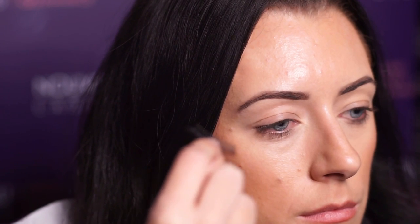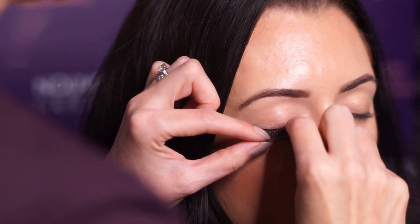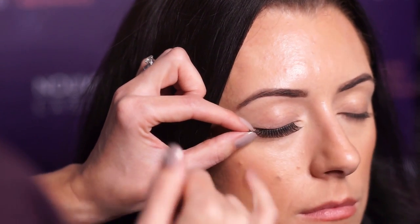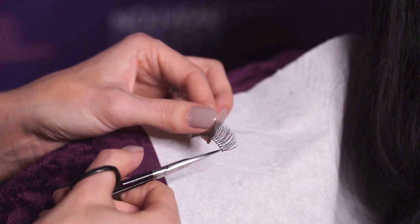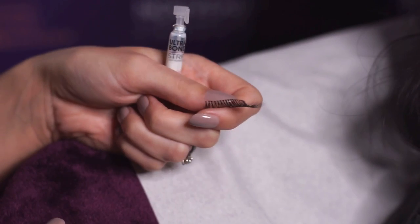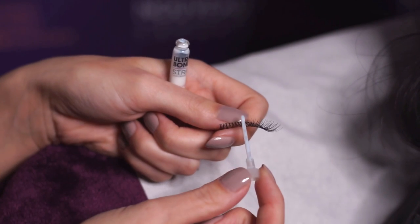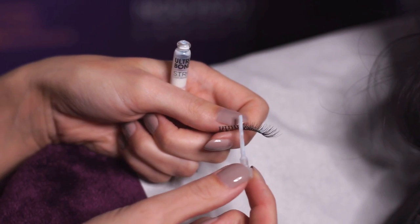Remove the strip lashes from the packaging and measure up against the lash line. If you need to trim, always trim with scissors from the outer corner. Using your Orchabond strip lash adhesive, apply a small amount of adhesive to the vein of the strip lash.